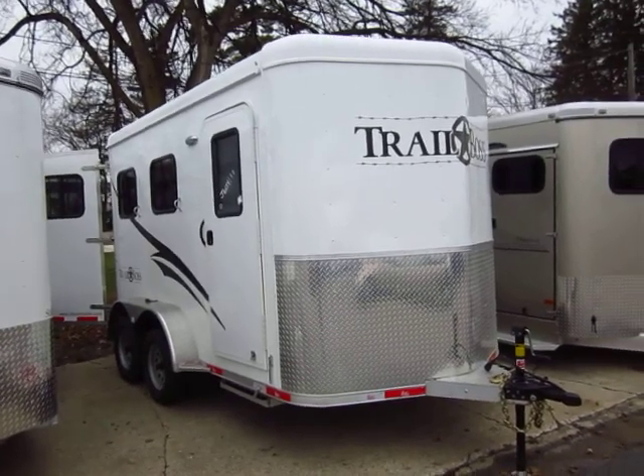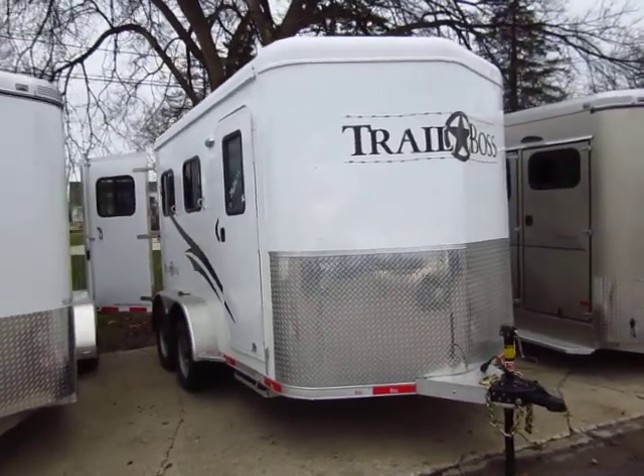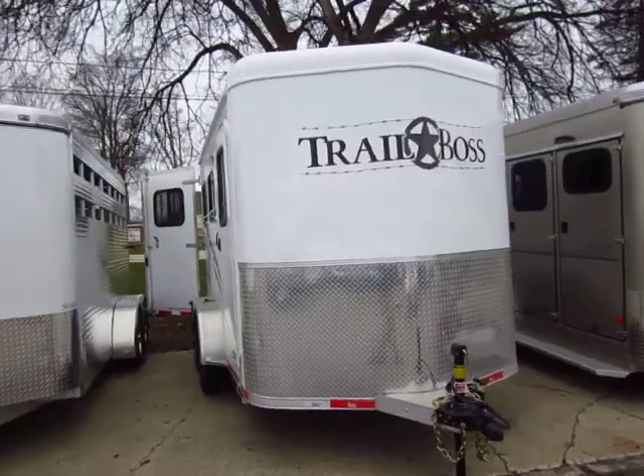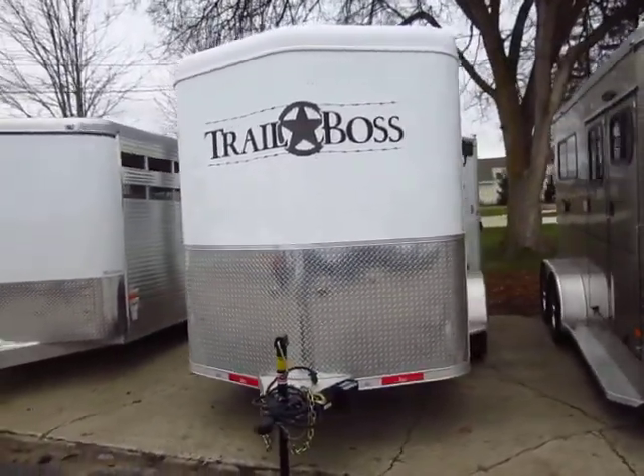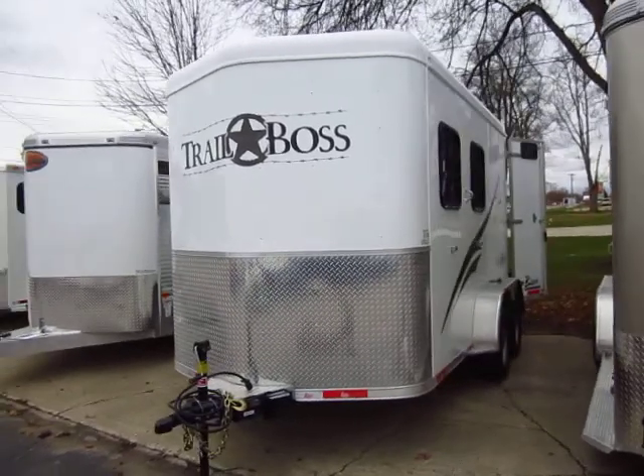Bison Trail Boss 2 horse bumper pole here at Haylett RV of Coldwater, Michigan. This is that trusty, rusty rank-and-file good soldier of our bumper pole lineup here.